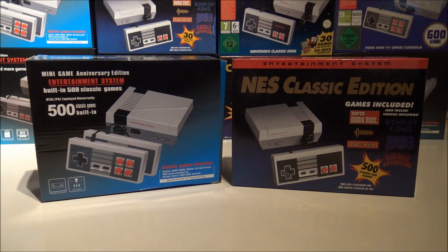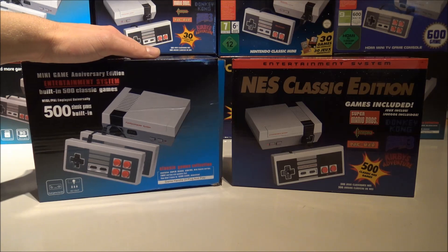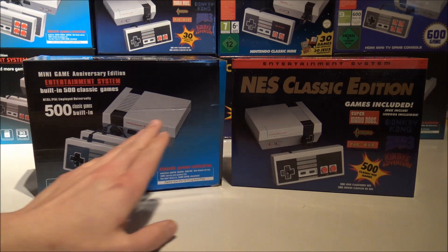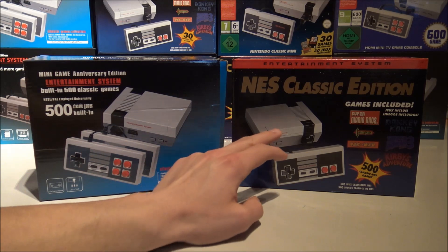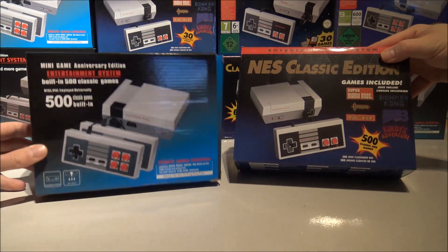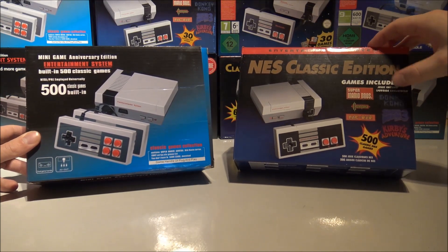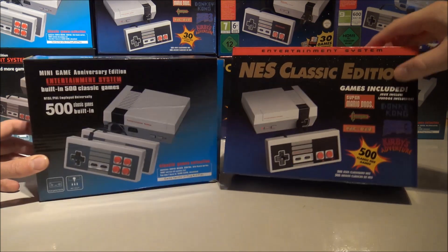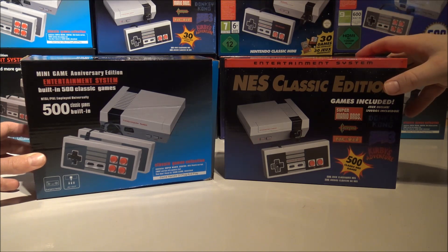Here we have the 500-in-one family. This is the console we did our first review with — with the turbo buttons. If you look at the model there are some differences. This one looks a little bit like the Cool Baby, so this is a custom case and this is a one-on-one copy of the original mold, like the box itself too. These games are not all good — most are crappy games. That is what the 500-in-one is: a lot of crappy games.